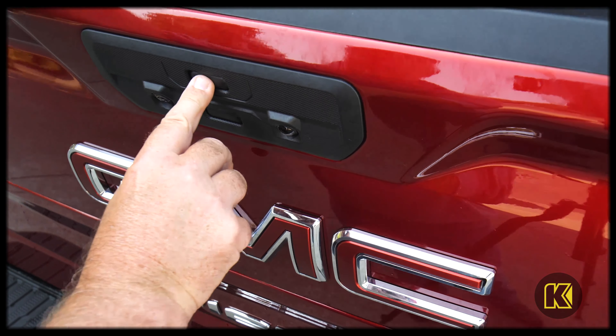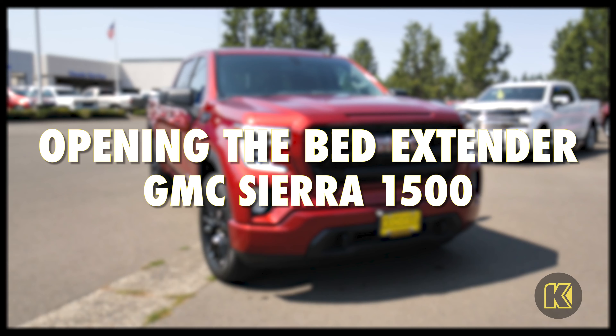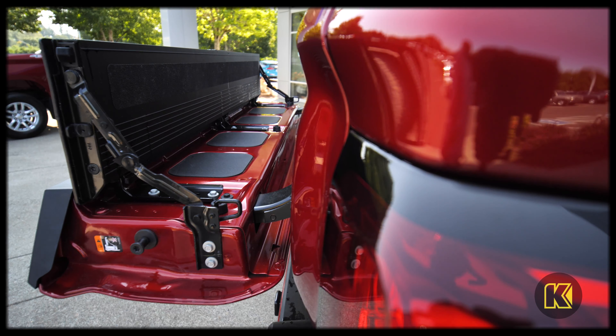If you hit the top button, the upper part of the tailgate will lower, giving you a workstation area. You can also lift the top part of the workstation to a vertical position, and there's your bed extender, making it so that longer items are not falling out of the bed of the pickup.